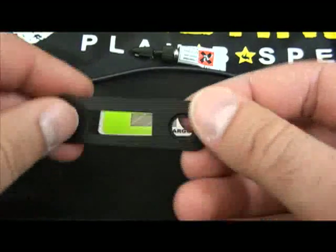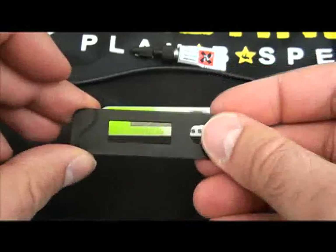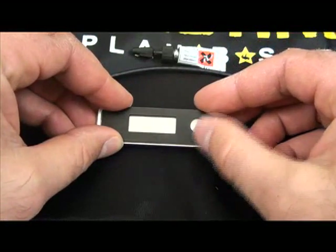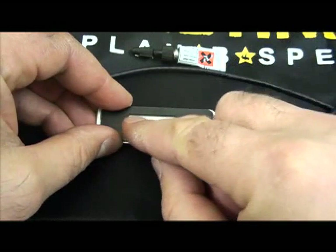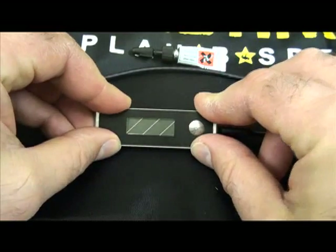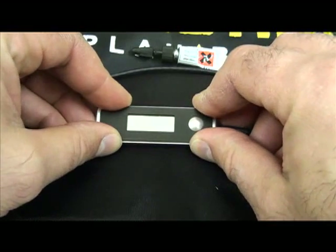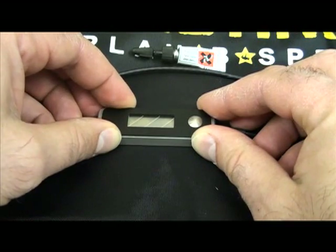Take your face plate, which has two sides. One has a small cutout for the back of the button that faces down. Put that directly over the display, keeping the button centered over the existing button and the display centered within the black metal face plate, and hold firmly for a minimum of five seconds.